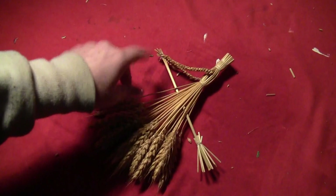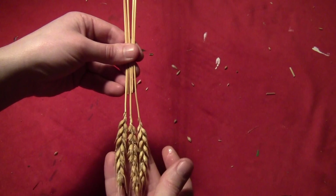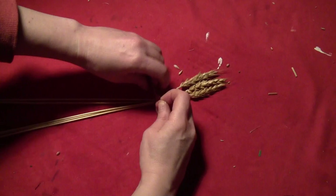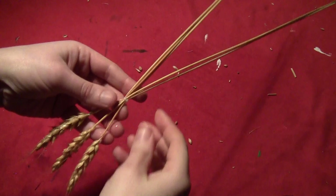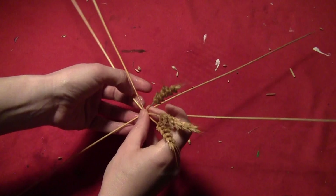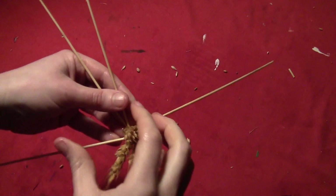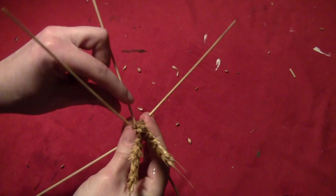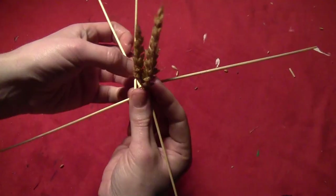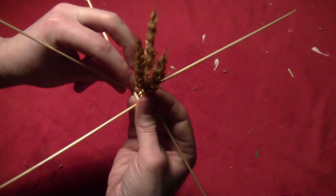Take five straws — three with heads and two without. The two without heads should be about an inch below the ones with heads; tie them all off where the headless ones start. This is going to be a spiral weave around the straws with heads. Lay out the five straws at evenly spaced angles. Take a straw and fold it over two so it lays on the right-hand side of the second one. Then take the left-hand straw and fold it over the next two — one of which is the one you just folded — so it lays on the right-hand side. Keep going around and it makes a spiral pattern.